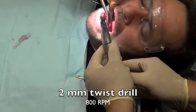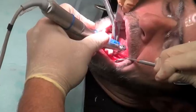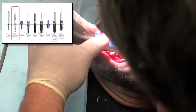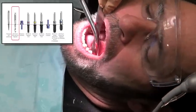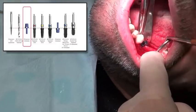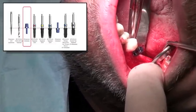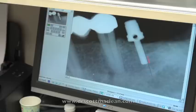We can go back in now and use the 2mm twist drill. We'll take this approximately down to about 8mm so that we're able to place the direction indicator next to give a look at the angulation and the depth. Those are two key words in implant dentistry — angulation and depth. Once we place the direction indicator in, this is going to tell us how far we are from the adjacent tooth, how deep it is, and we can measure down to the nerve to make sure we're okay.